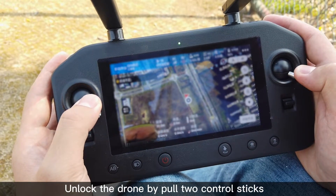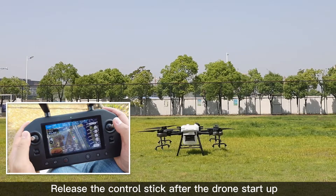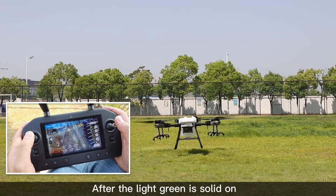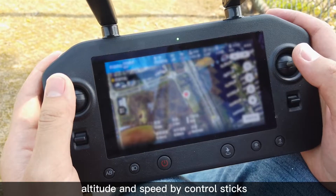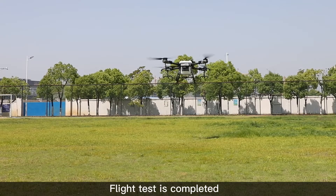Unlock the drone by moving the port 2 control sticks to the bottom right corner. Release the control stick after the drone starts up. After the light green indicator is solid on, push the throttle stick up slowly. Operate the flight direction, altitude, and speed using the control sticks. Flight test is completed.